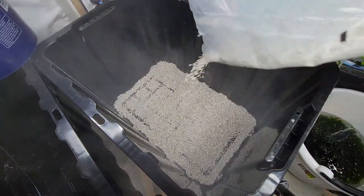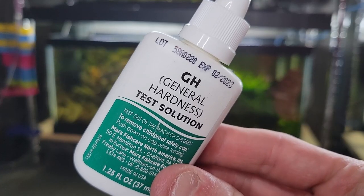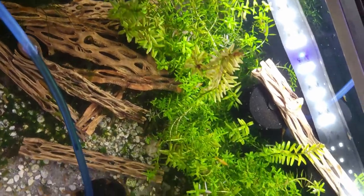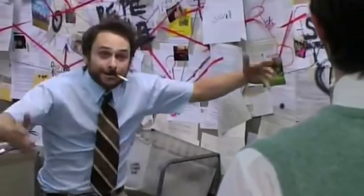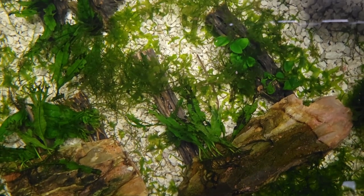The downside is that over time, the crushed coral will slowly increase the TDS of my water, so I'll have to keep an eye on this tank's KH, GH, and pH. For you guys at home, any type of sand or gravel will do. If you want to use your tubs to grow root-feeding plants, make sure to use the proper aqua soil or root tabs. I am only growing rhizome feeders and moss, so I don't have to worry.